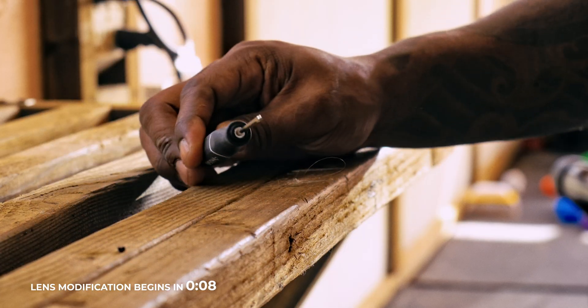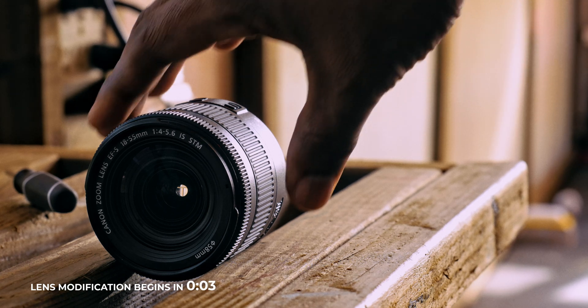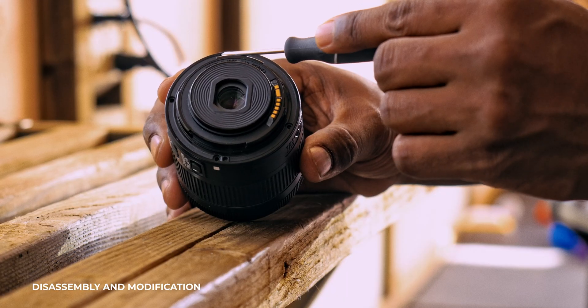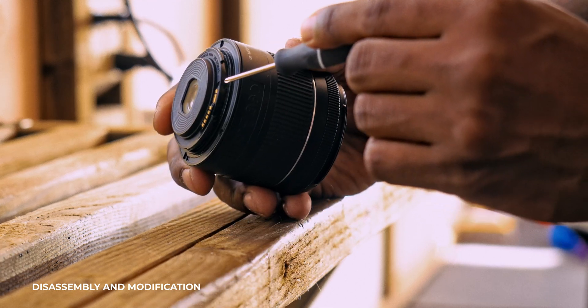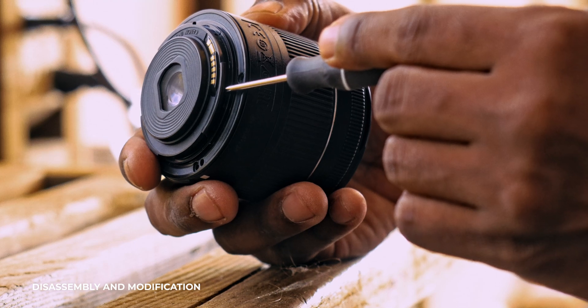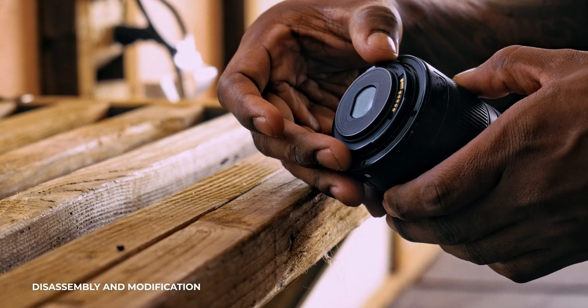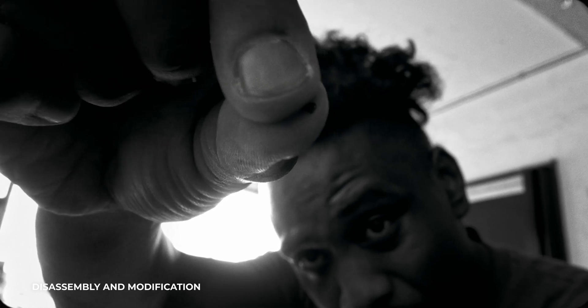Let's take a look at how we're going to modify this EFS mount in order to fit the EF Viltrox M43-to-EF conversion focal reducer. Disassembling the EFS mount is pretty easy - all it is is four screws. You have two extra screws that link onto the electronic connectors that connect the lens to the camera itself. Make sure you don't forget about those two tiny screws, or else you won't be able to get the mount off.